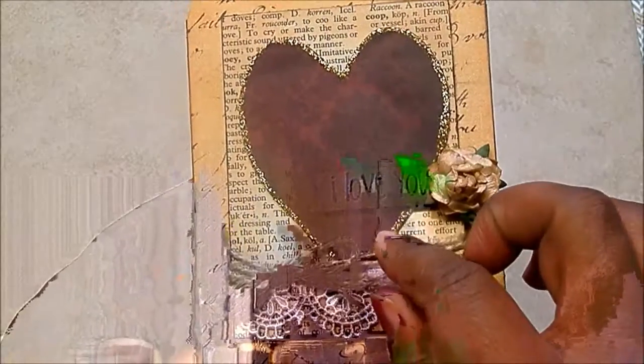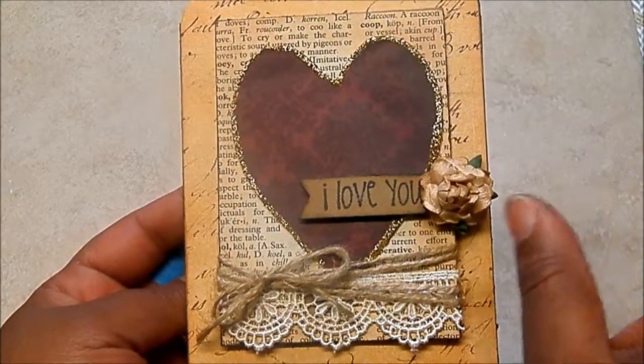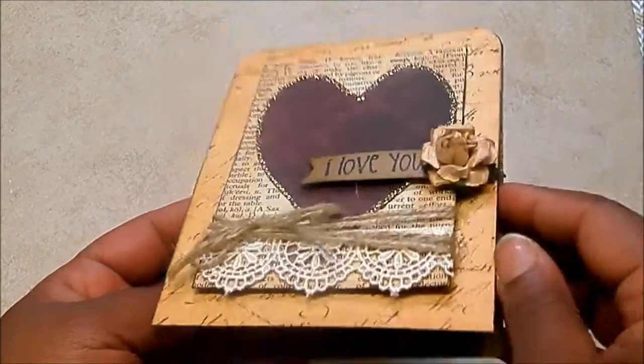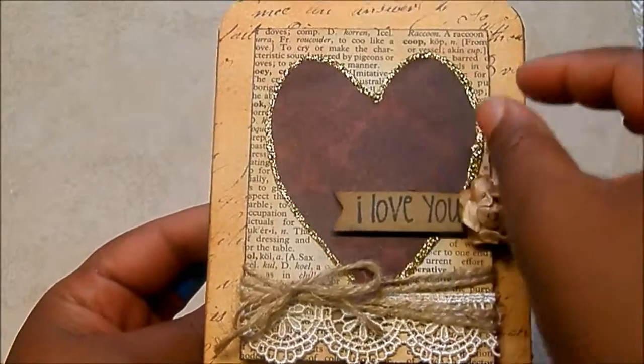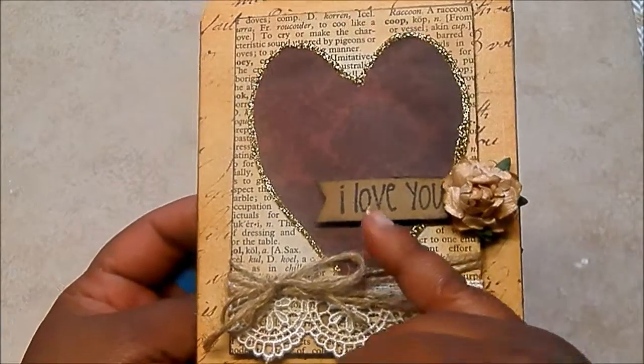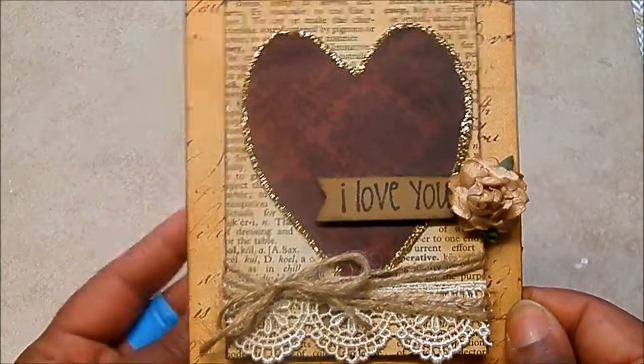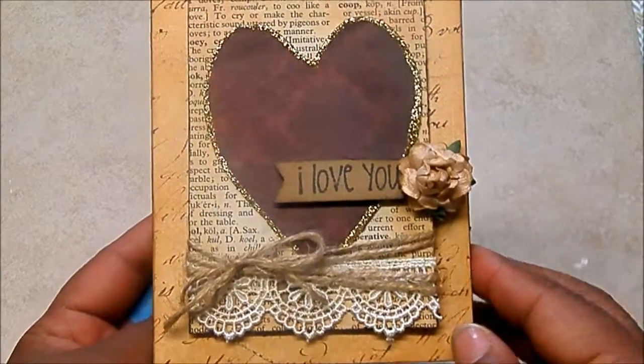Got some gold stickles around the edges. I think they used glitter flakes on the original because it was kind of popped up a little bit, but this is raised a lot because I made a thick etched stickle border. So I popped up the 'I Love You' stamp on a piece of craft cardstock and distressed that with some Vintage Photo.